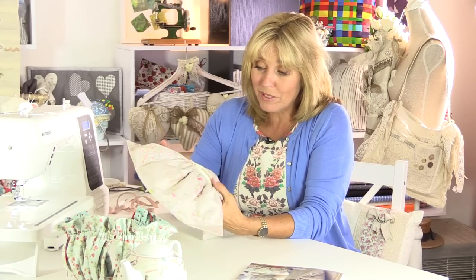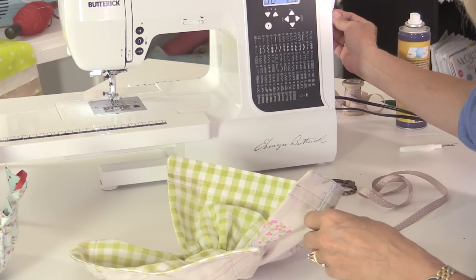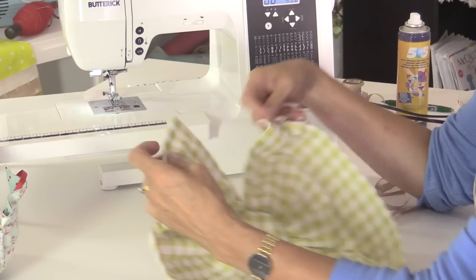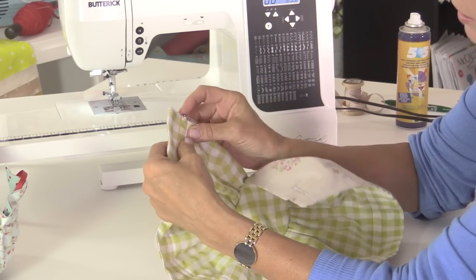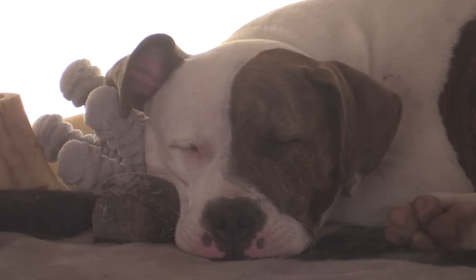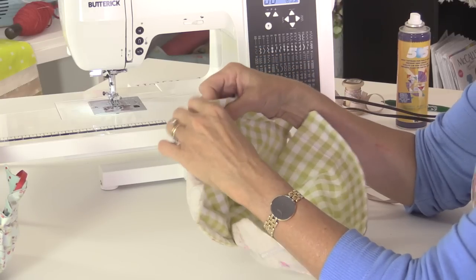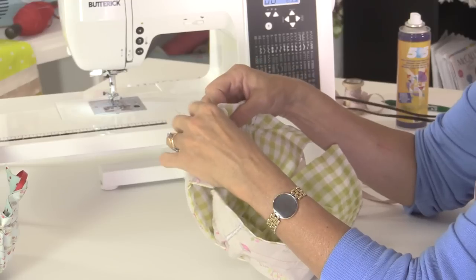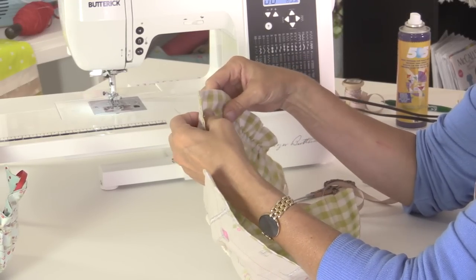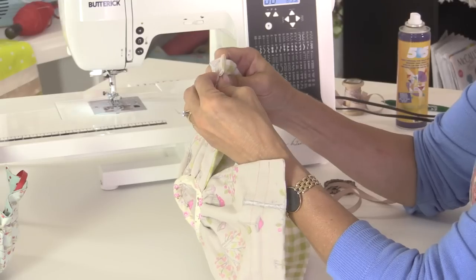The final thing is to thread the ribbon through the channel. I'm taking a safety pin — if you've got a bodkin, use a bodkin. Simply thread through one end of the channel here. One long piece of ribbon goes all the way around. Keep pushing it through. You could do the same kind of project for a vase cover — it doesn't have to be a teapot. If you've got a little round vase or even a plant pot, you can make a very pretty cover for that. Just be careful when you water it that the water doesn't come out.